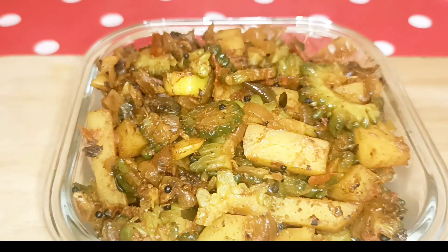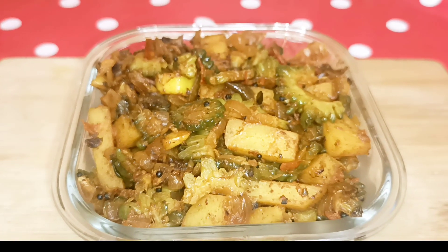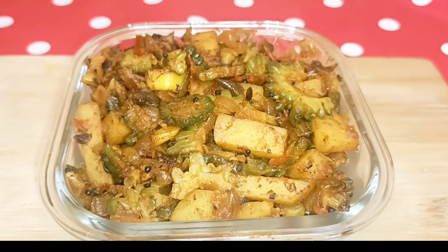Hi friends! How are you doing? I'm going to show you the recipe Pavaka Potato Fry.